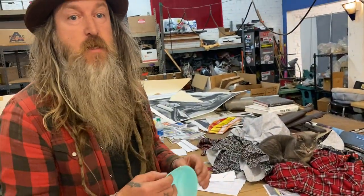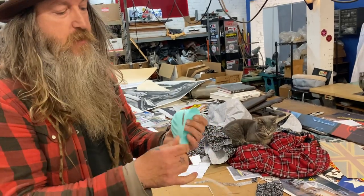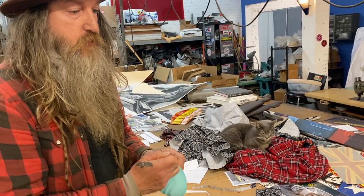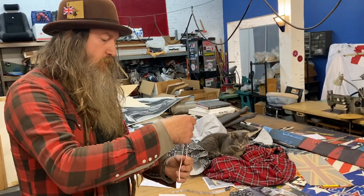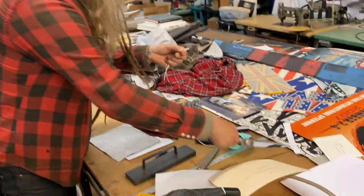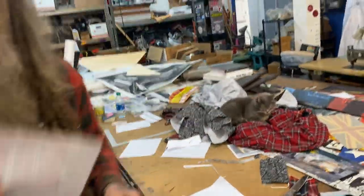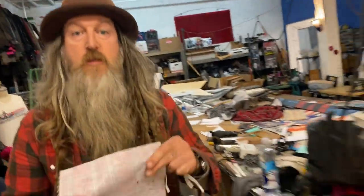I couldn't find any elastic, so I'm going to sacrifice one of these painters dust masks. This is essentially eighth-of-an-inch elastic that I'm just going to cut into two seven-inch pieces. And then we're going to go over to the sewing machine and sew these pieces together.